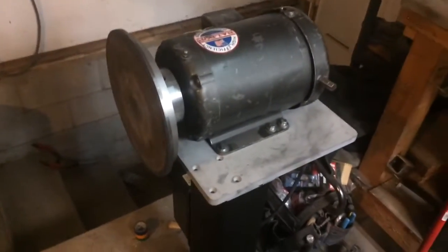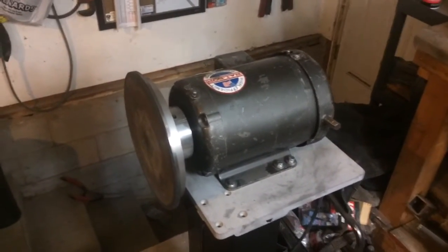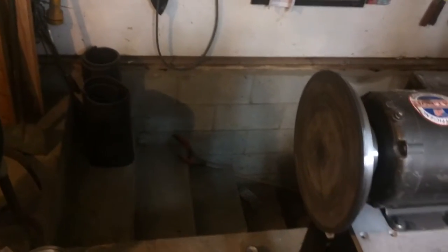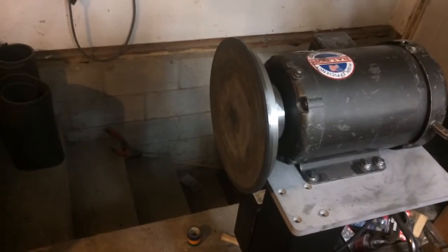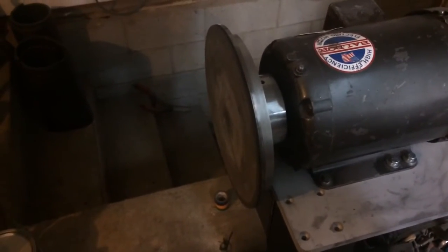Quick update on the disc grinder build — it's essentially all but completed except for a couple of minor details. It's actually usable and functional right now. The only thing I haven't completed is the work rest; I've got the tool arm socket and locking knob ready to go, but I haven't put together a tool rest or tool arm just yet. That's minor and not something I really need at the moment, so I'm going to hold off on that.